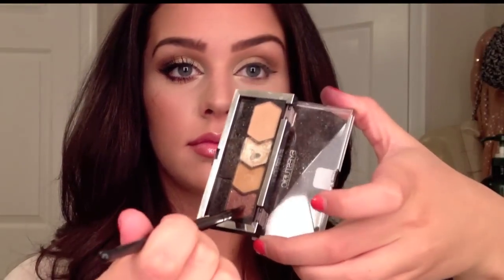Taking a small angled brush and this dark brown color, I'm then going to be applying it right underneath my lower lash line.